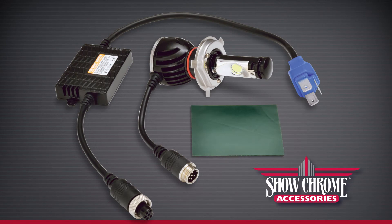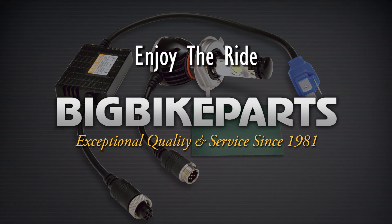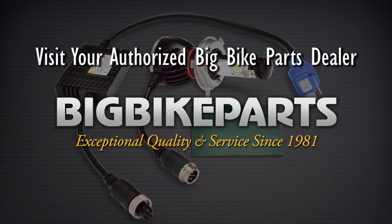If you have any further questions, please feel free to look us up online at www.bigbikeparts.com. While you're there, please check out the dealer locator section. You can also give us a phone call at 888-BIG-BITE, and be sure to like us on Facebook to stay up on all the new items. Thank you for watching and safe riding.